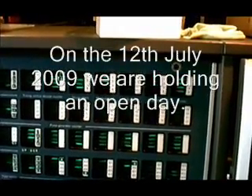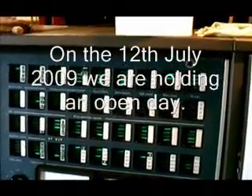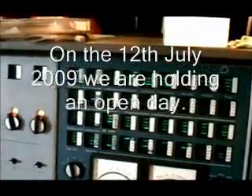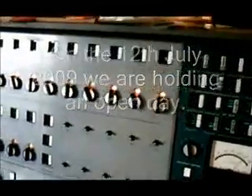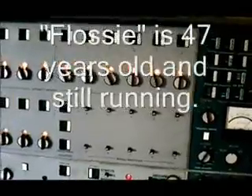We're running the demo program. The new demo program is going to be used on the open day. This one is Roger's piece of work.